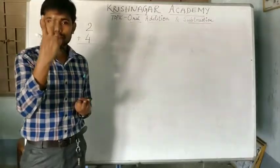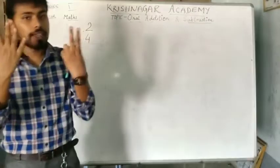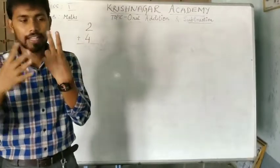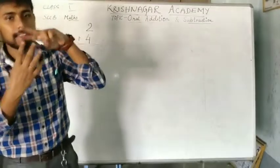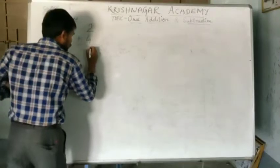Hold up 1 and 2 on your left hand. In your right hand, you have to take 4 fingers: 1, 2, 3 and 4. So, together if you count these, how much are we getting? 1, 2, 3, 4, 5 and 6. So, the answer is 6.